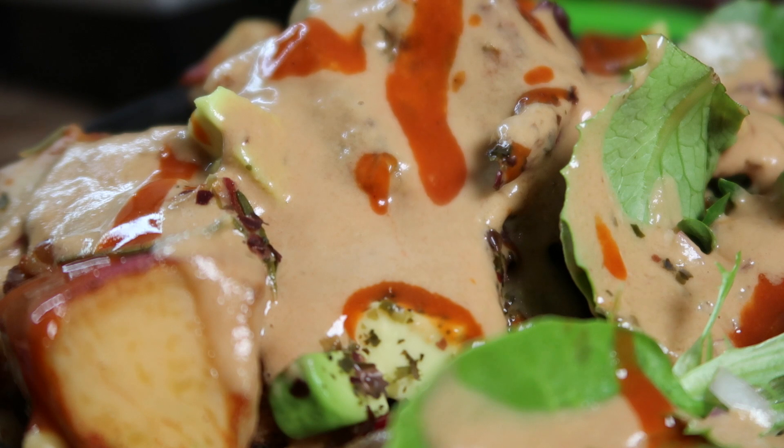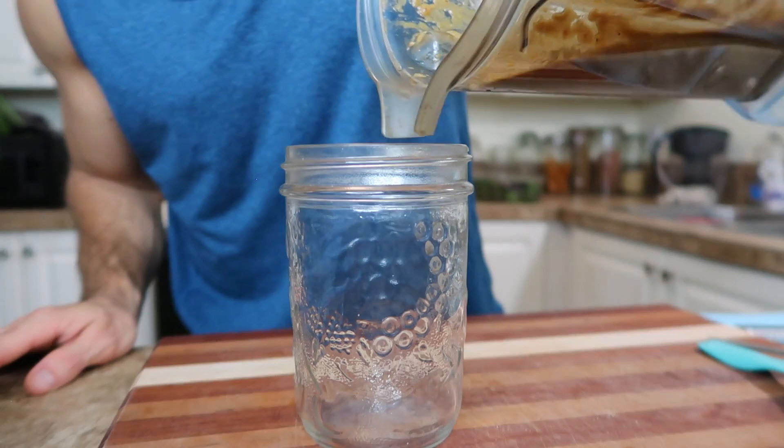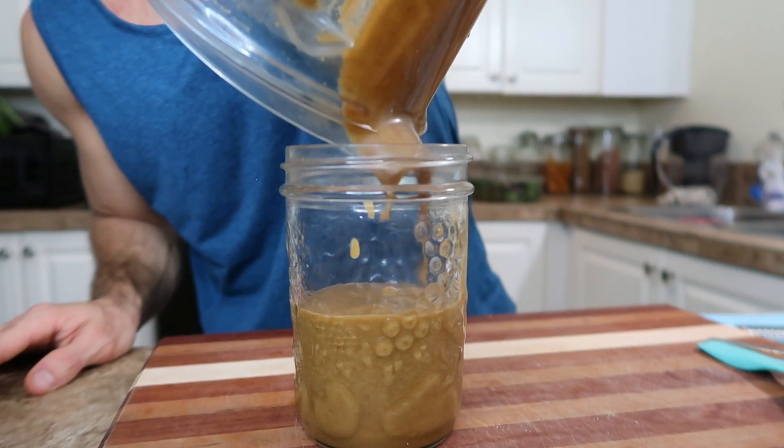If you guys wanted to, you could make this sauce or any of the ones I've made spicy by adding a teaspoon or two of hot sauce. I often do that and it definitely brings it to life. So if you like spice, you'll definitely have to try that.